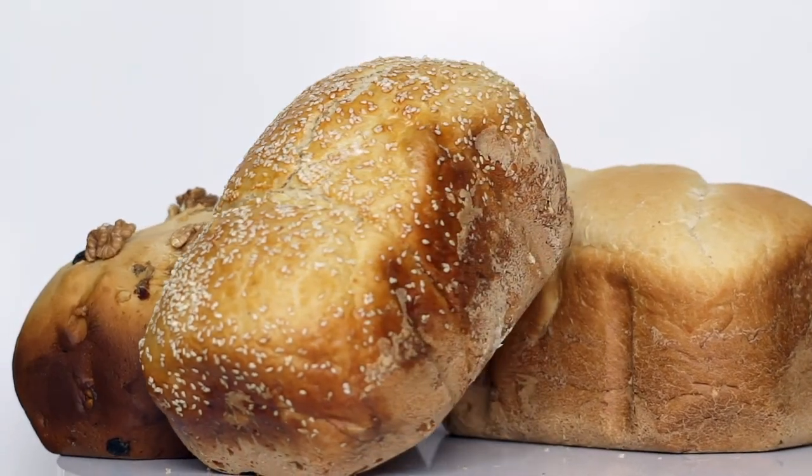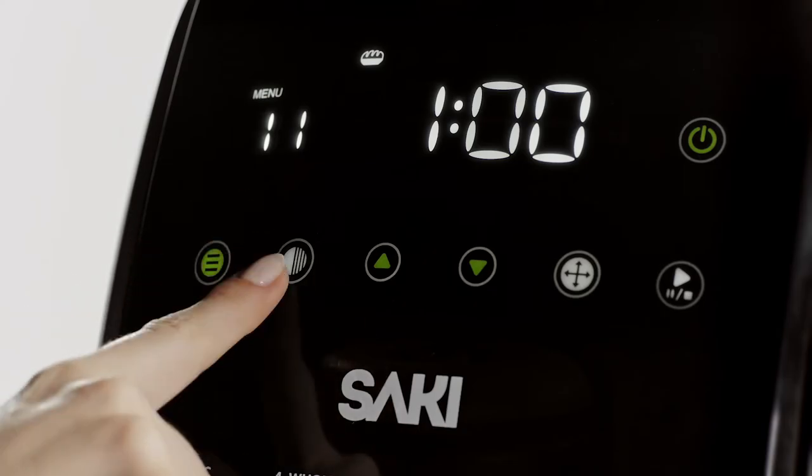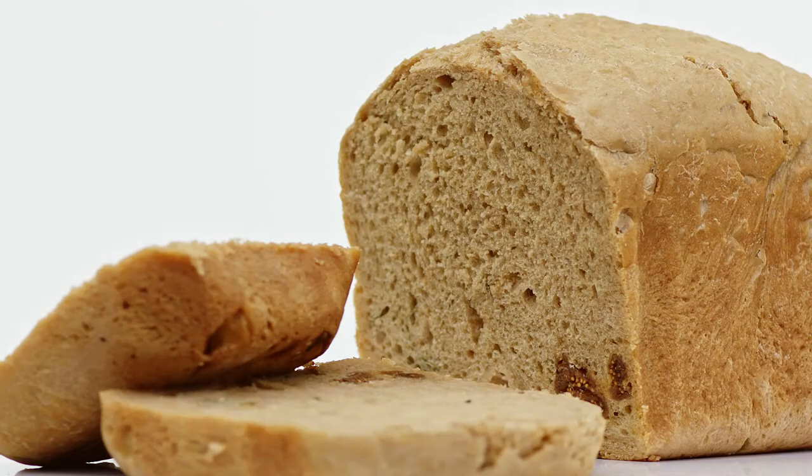You can even choose whether you prefer your crust light, medium, or dark with the Crust Color button. Using the Weight button, you can choose the weight of the bread from 1,000 grams (2 pounds), 1,250 grams (2.5 pounds), or 1,500 grams (3 pounds).